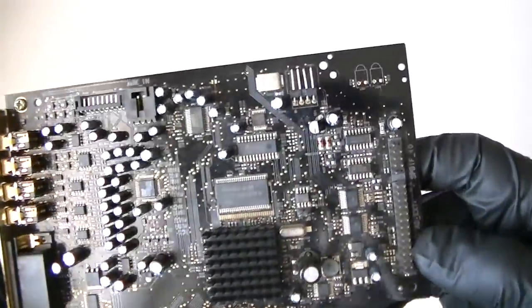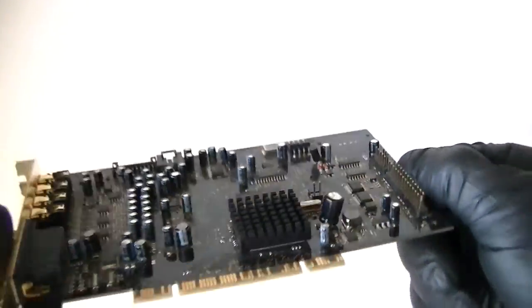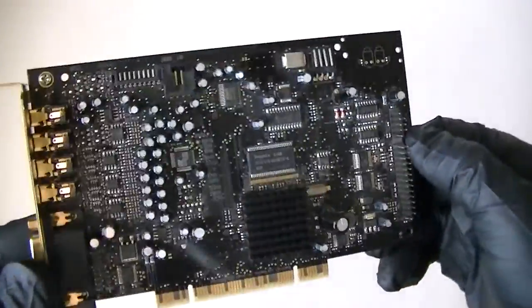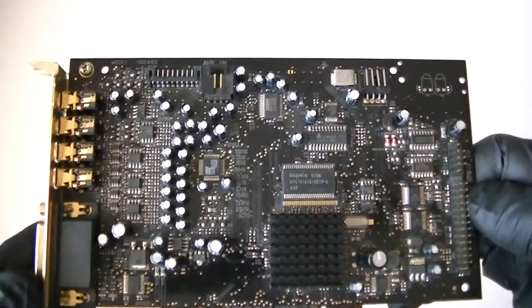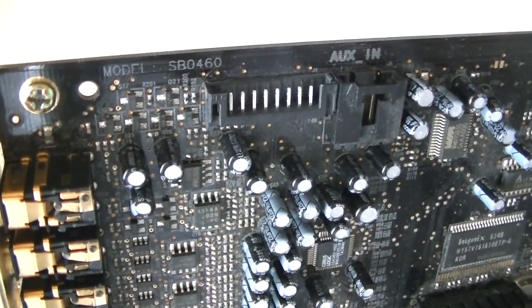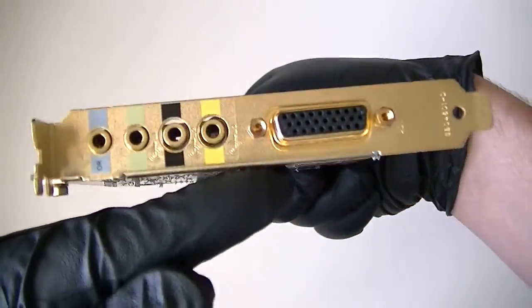It works with Windows 10, Windows 8, Windows 7, Vista, XP, and Linux. So again, this is the Creative Sound Blaster X-Fi, model SB0460, and this is a 7.1 channel sound card.